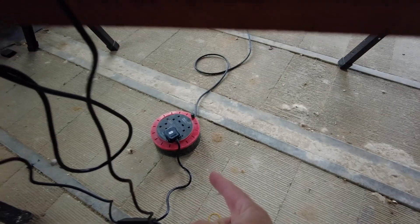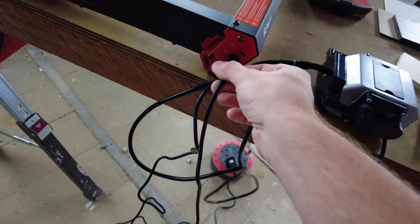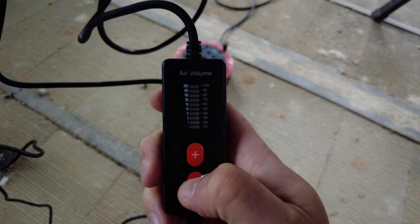I just plugged it in. The unit only runs off one plug which is good, so you don't have to get a separate plug, but the power comes off of this into there. As soon as I plugged it in this pump went on — but the pump has got a power switch so you can turn it on and off there.